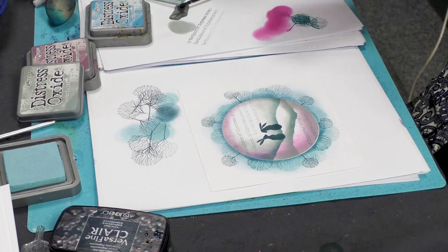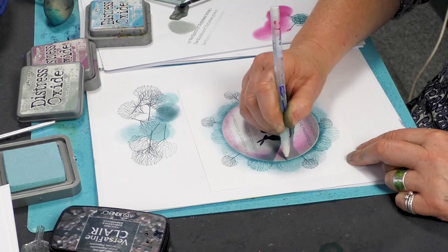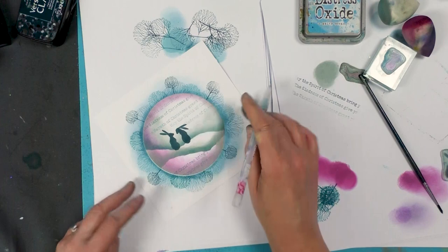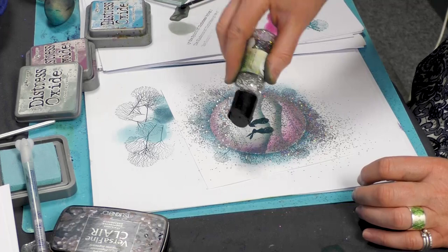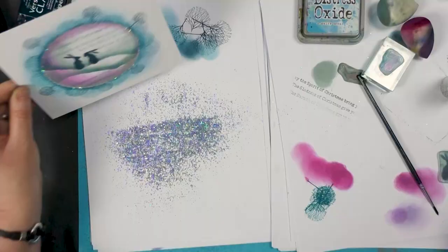Finally, I'm going to just add a little bit of glitter — I'm just going to dot around the edge and maybe a little bit round by the hairs as well. And this time I'm going to use the holographic.